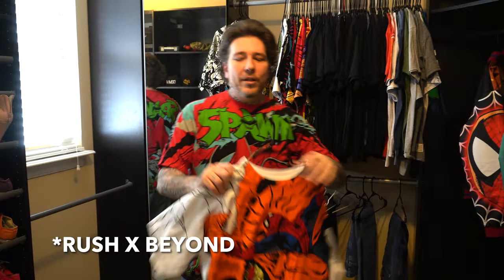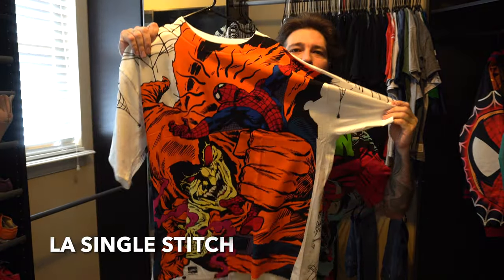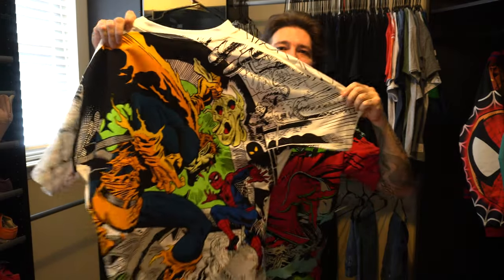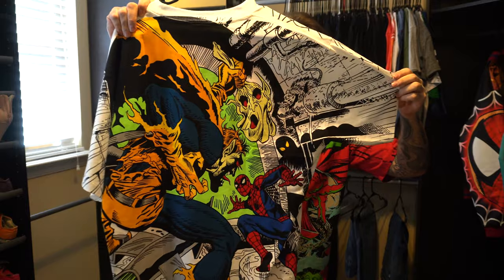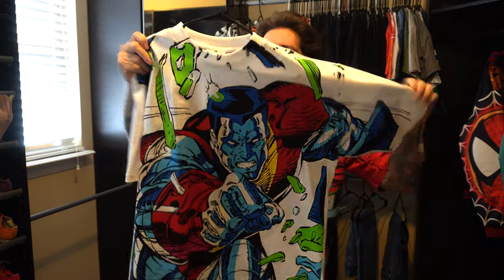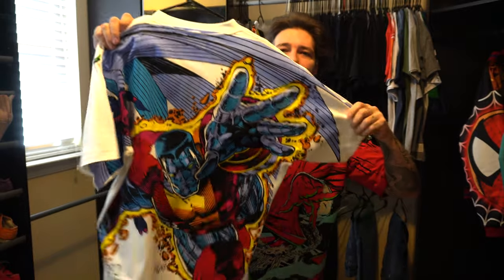Then we've got some tees from LA Single Stitch. Love this one — this Hobgoblin Spider-Man art, and it has a different image on the back. Super dope. They also did this Colossus one, and again, this one has a different image on the back. This is from LA Single Stitch on Instagram.